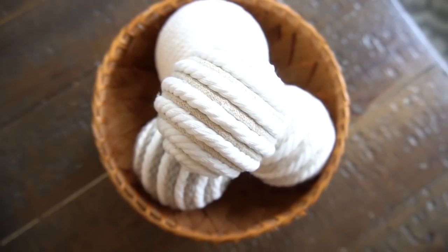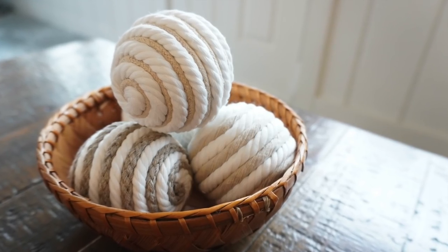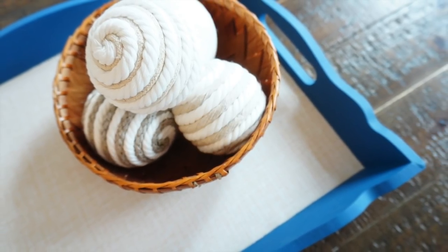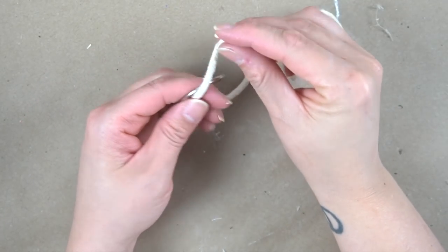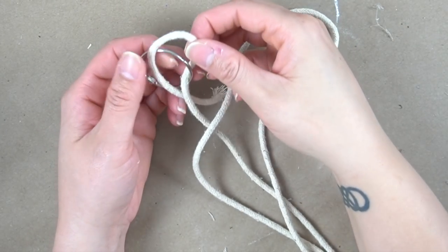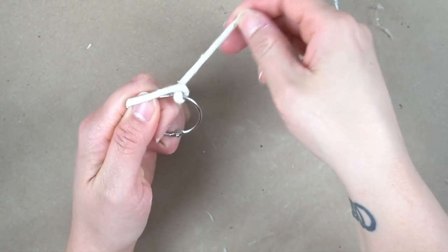And here they are completed. So for this next DIY, we're going to be creating a napkin ring and we're going to be using one of these book rings that you can find at Dollar Tree. They come 12 to a pack for just a dollar, along with some of the piping that I had left over in my stash.